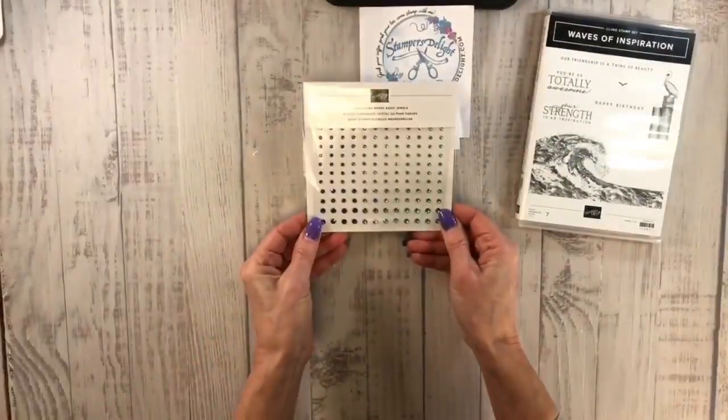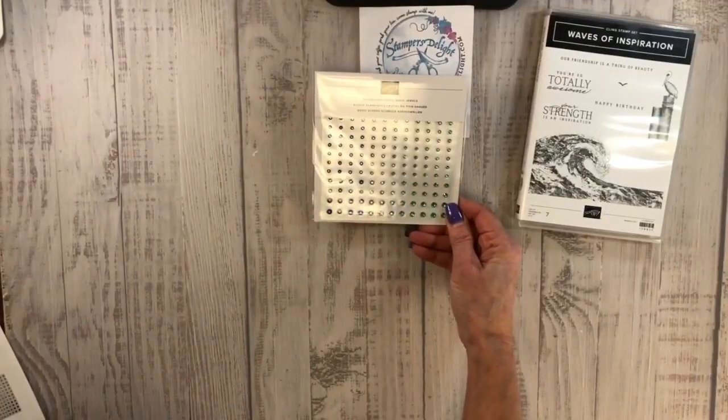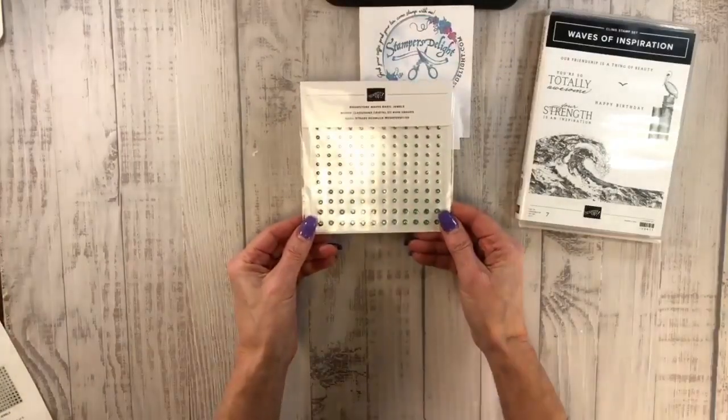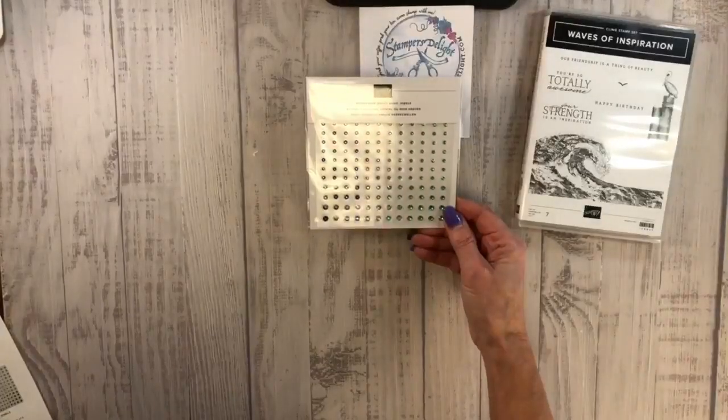Then we have some basic wave rhinestones. It should tell me all the colors. So the colors are Coastal Cabana, Knight of Navy, and Pacific Point.